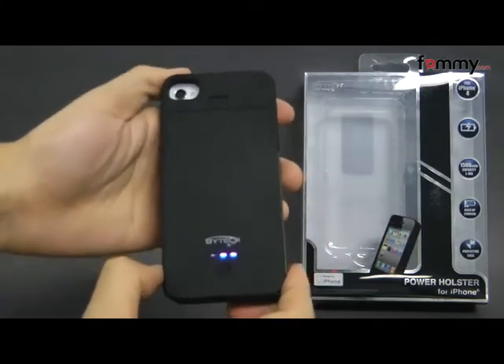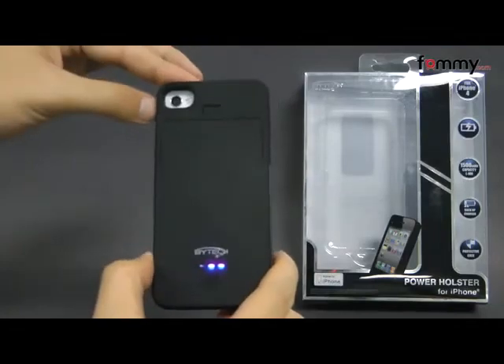Thanks for watching my review. Be sure to check out FAMI.com for the latest accessories for your device.